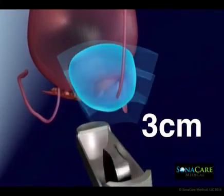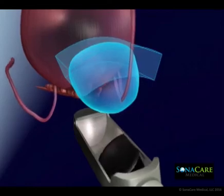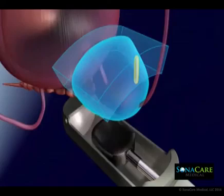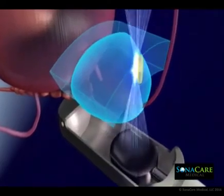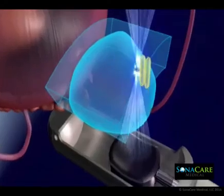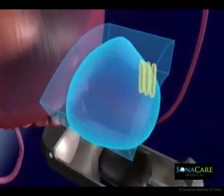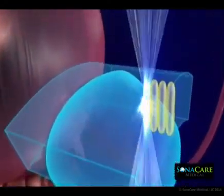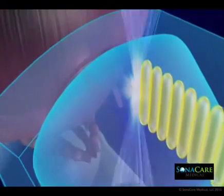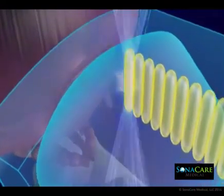This results in tissue destruction, while intervening tissue between the transducer and the focal zone remains unharmed. The result is an accurate and repeatable lesion at the target sites, monitored by the treating physician in real time. All ablation zones are pre-planned and checked by the physician prior to starting the HIFU procedure.